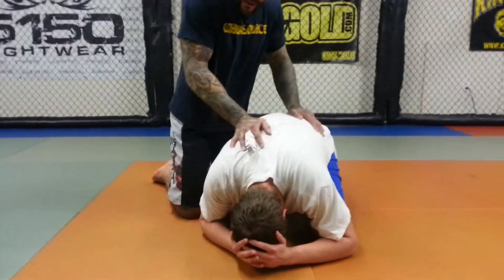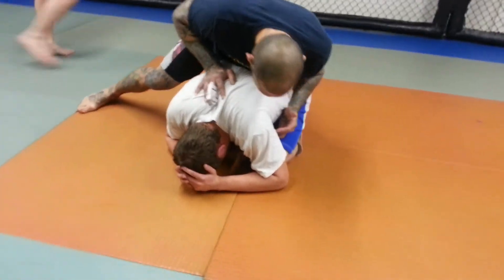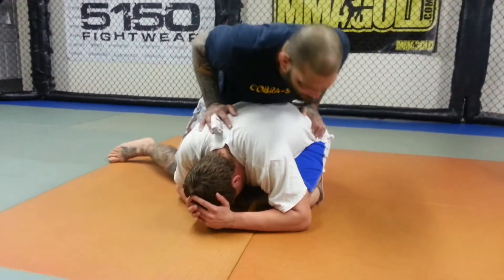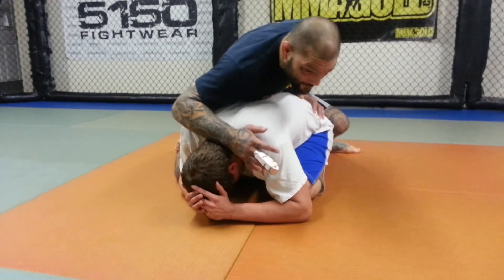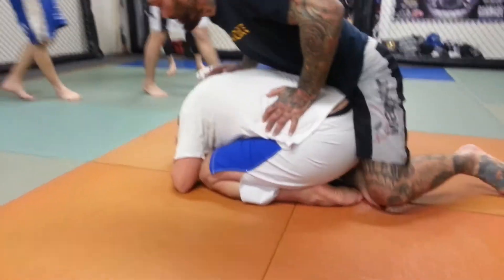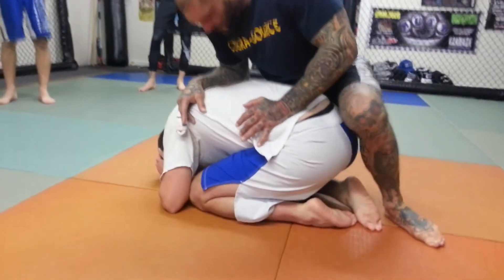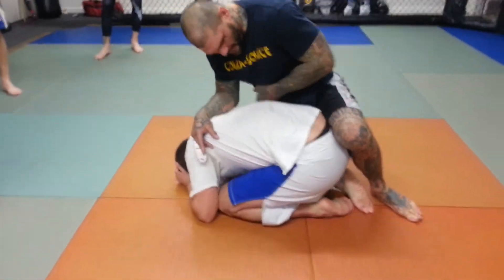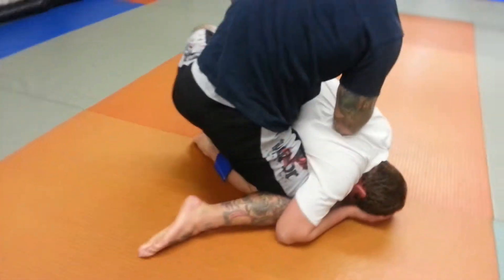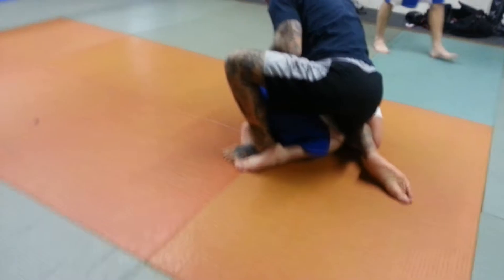I want to try to get my hooks in to get his back. The first thing I'm going to do is keep my weight on top of him, low on his hips. That way he can't stand up. The next thing I'm going to do is take this knee and put it right in between his elbow and his knee. This foot is going to come in between his feet — I'm hooking his foot in between his feet just like this.